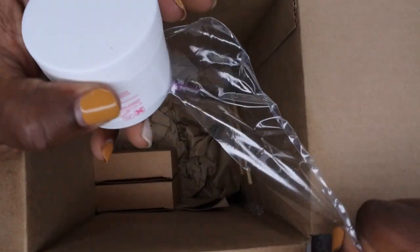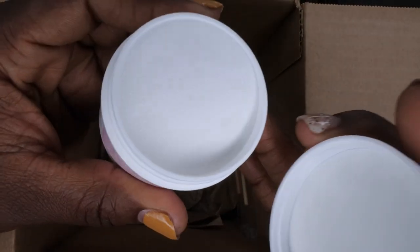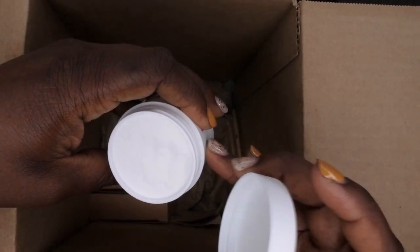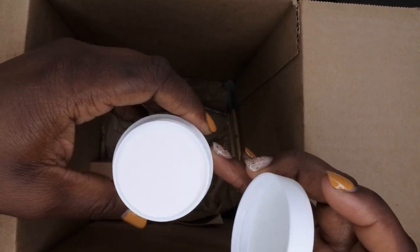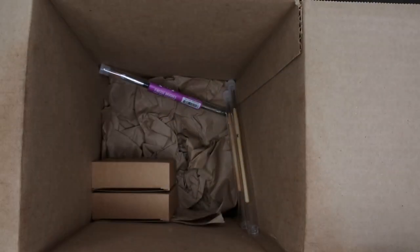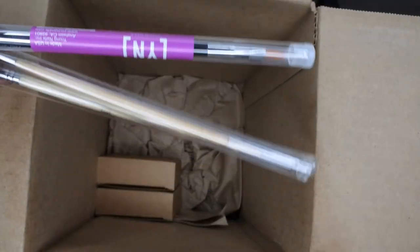Next we have Core White Sparkle — this is actually a new release from Young Nails. It's very cool that they decided to release a new product within the mystery boxes, which they did with a lot of these mystery boxes. Opening it up, it's like an icy white color with a very fine hollow glitter in there — really really gorgeous.